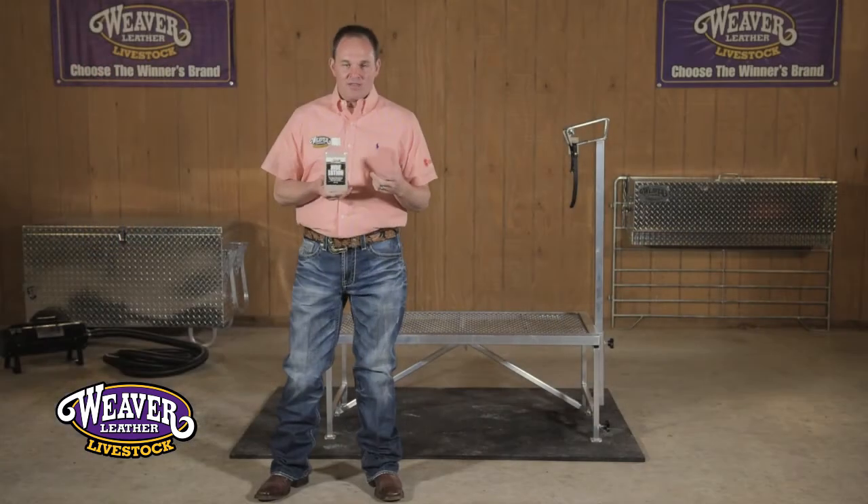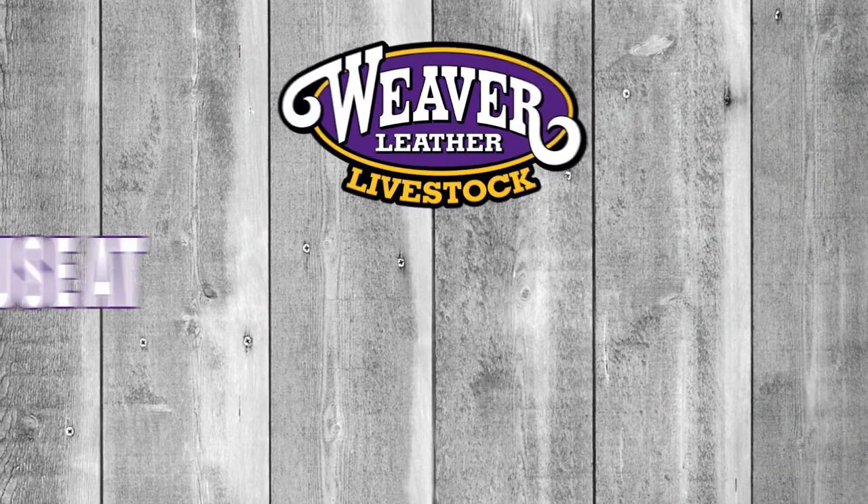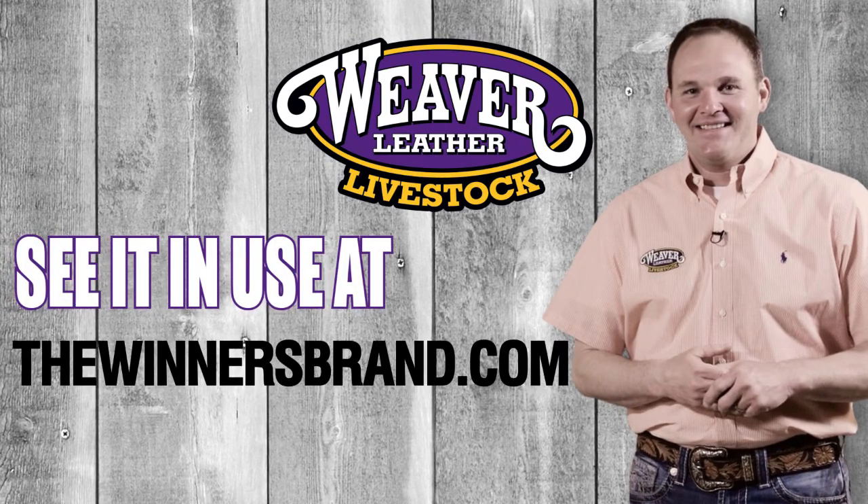We apply this product to those sheep once we have washed and sheared them. We spray them down with Pro Polish as our first step, we apply the hide lotion as our second step, and then we put the tube on them before they go back into the pen. See it in use at thewinnersbrand.com.